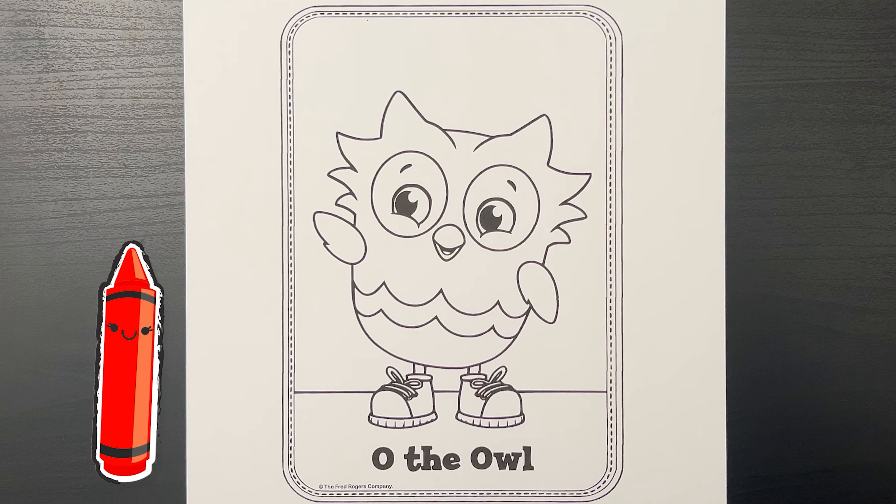We're back! Thank you for choosing Mini Masterpieces TV. We are always coloring something cool around here. Check it out!